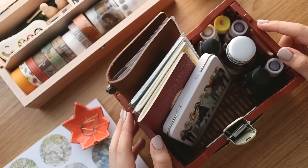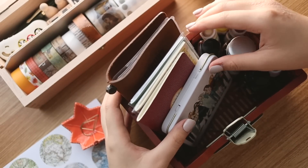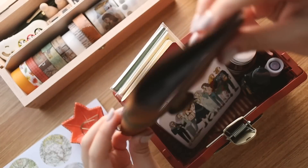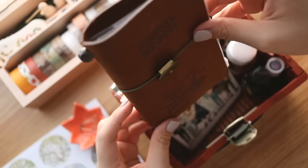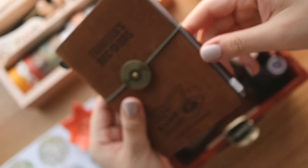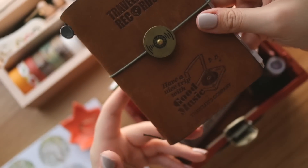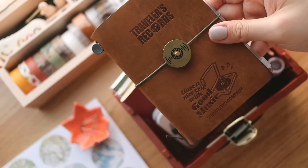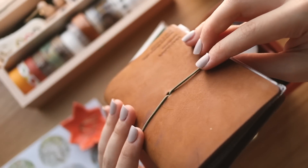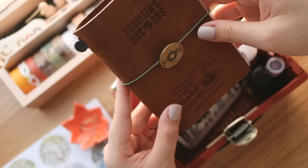Hey everyone, welcome back to the channel. It's Abbey and for this video I wanted to share with you my traveler's notebook passport setup for short trips in particular. I've been toying with the idea of using the passport size for a while now because I really enjoy journaling in small formats to exercise my creativity. I'm super used to the regular size, so I decided to give it a try this November to document my short trips in a passport size refill.